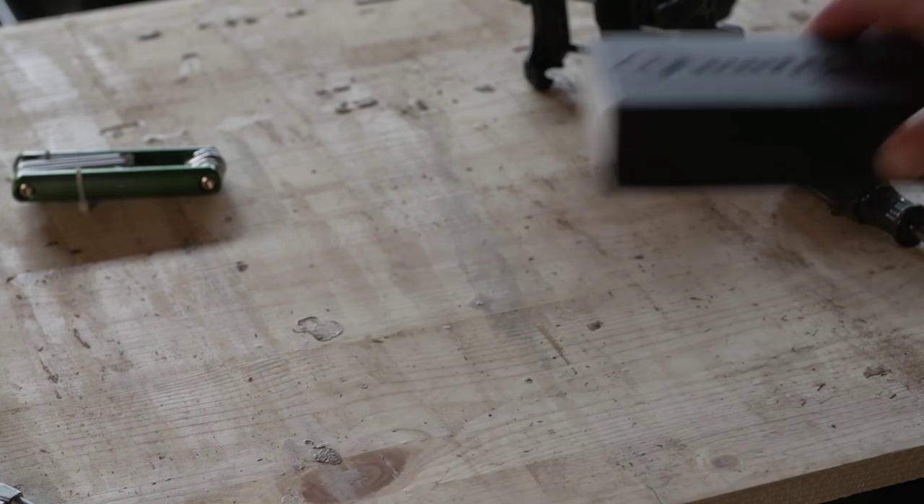Vans & Hines Fuel Pack FP3. The most intelligent, easy to use tuner on the market.